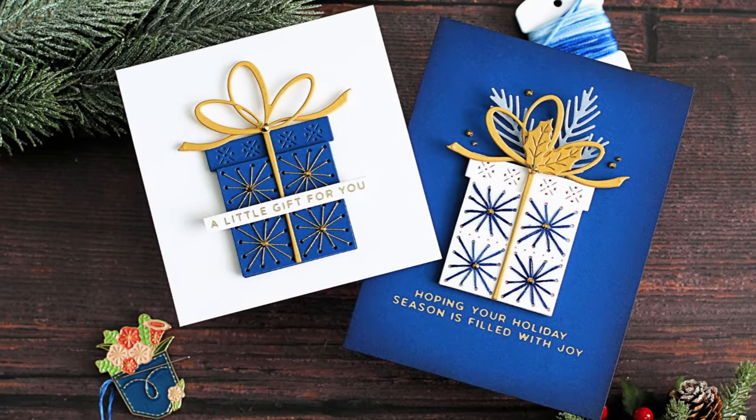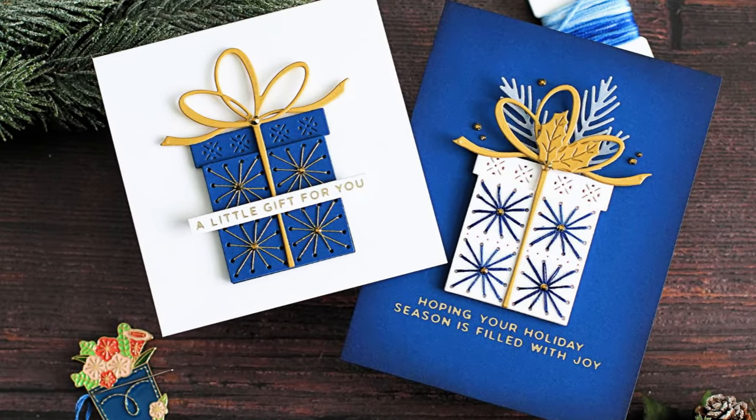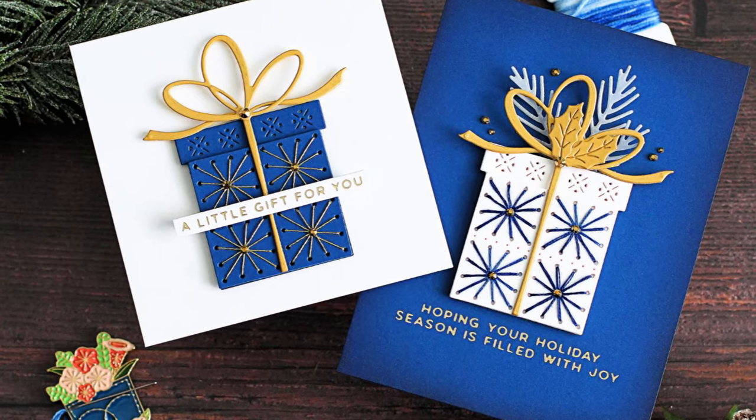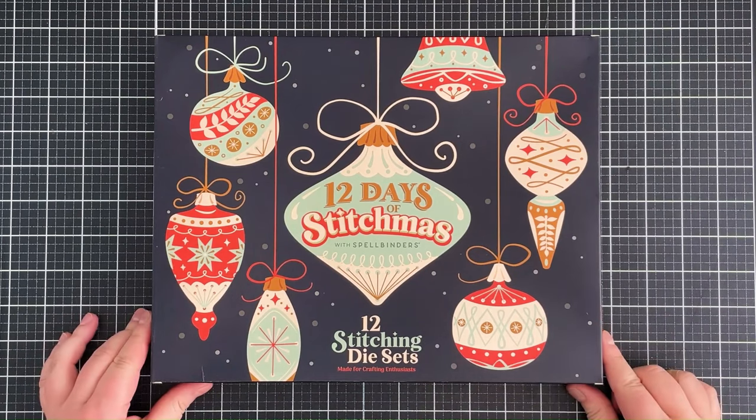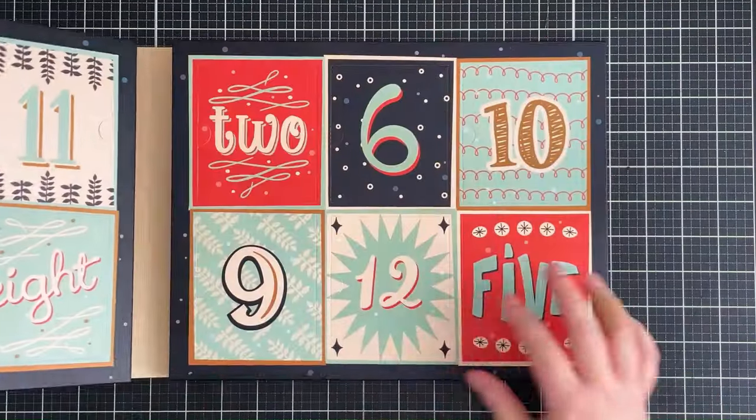Hello there and welcome to the Card Goto. Today I'm taking a look at Day 6 of the Spellbinders 12 Days of Stitchmas Advent Calendar and creating two cards using the die set, so let's get started.